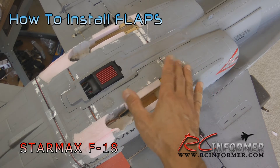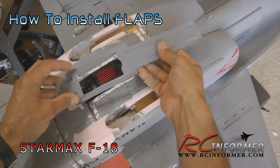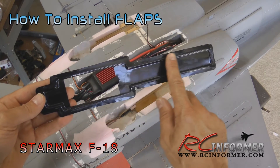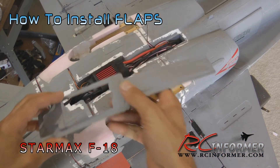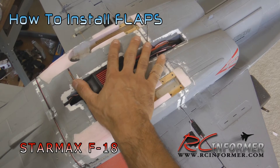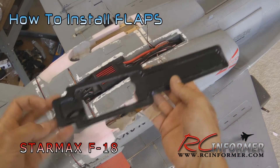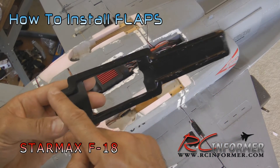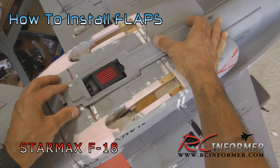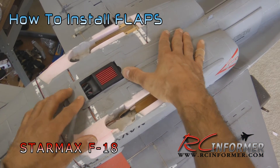For this flap installation, at some point you have to remove the plastic piece to get under here to run the additional flap wire from each side. To get this plastic piece off, very carefully pull it off - it's a good idea to remove the contact cement. I had already had mine removed because I was replacing the ESC and putting in a new electric fan motor. For the purpose of this video, you just remove it, run your wires, and when you're ready to reinstall it, use some contact cement around the edge, give it a few minutes to get tacky, and carefully stick it back into place.